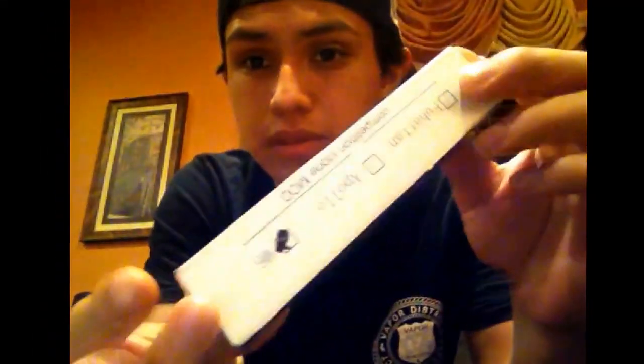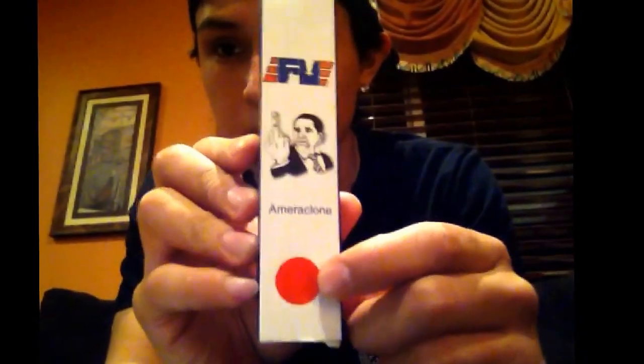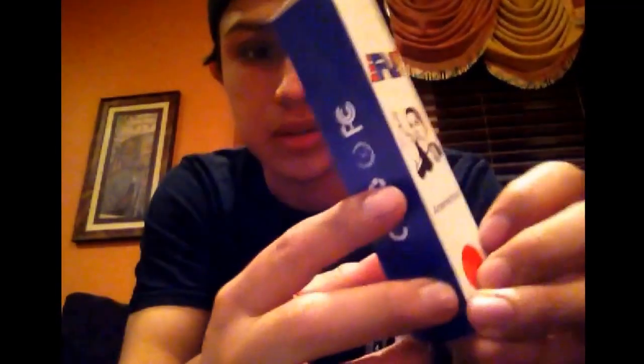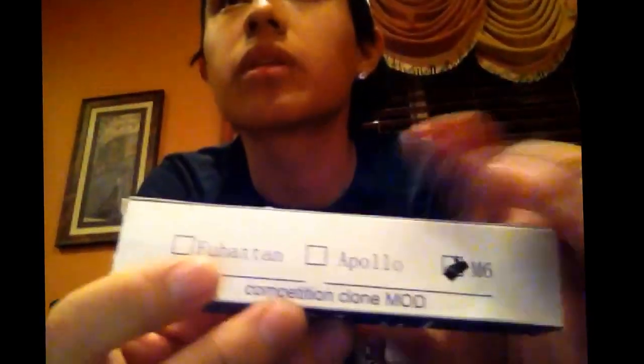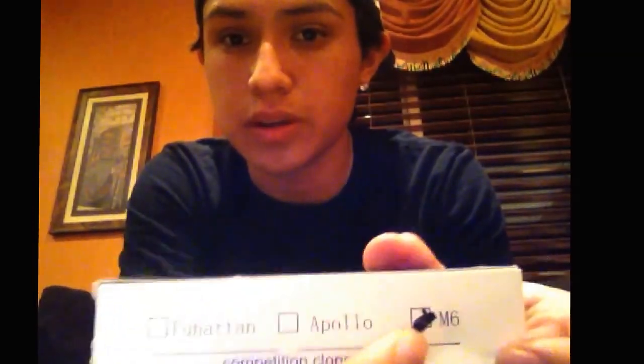What's up guys, it's JavionReviews here once again and today I'm going to be doing a review of the FFU Skyline Mod M6. This is your packaging — it has red, I have the red version, and this is made by AmeriClone. The side says FU Mod, and it comes with a competition clone mod. They make the FU Hatton, the Apollo, and the M6.